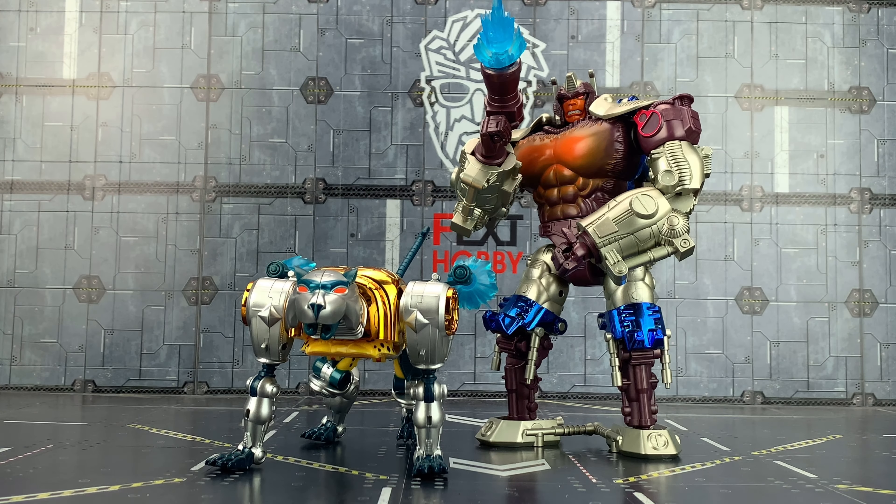He does everything that he needs to. I've got Prime transformed up into his gorilla mode — in fact I may invest in a second Prime. At the moment I've got a mixture in my Beast Wars display — I've got a lot of the KO Beast Wars alongside the Masterpiece ones, so I've got one of each: a beast mode and a bot mode. And the TransArt figures are worth absolutely every penny you pay for them, so I may invest in one of each again.